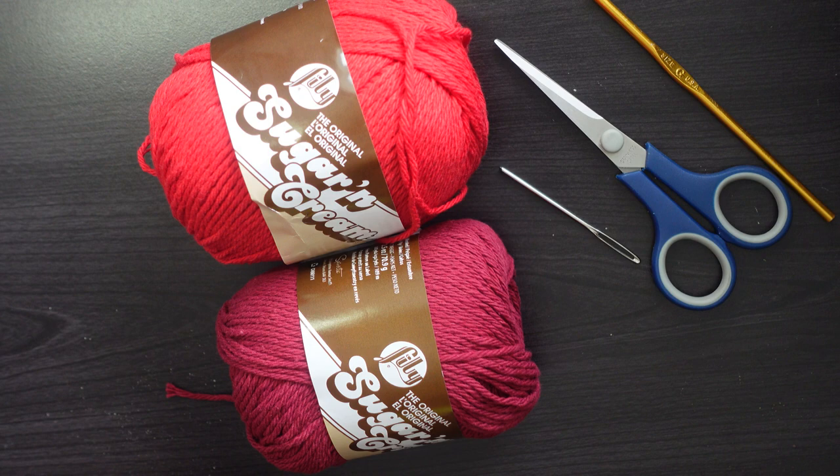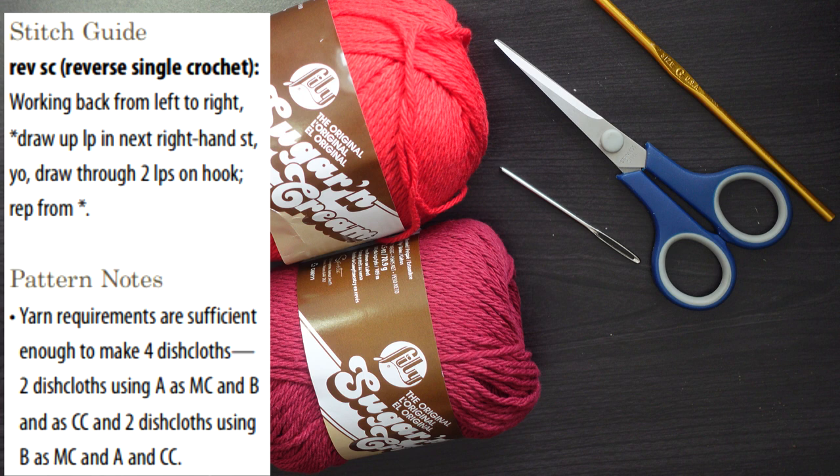The last thing I want to show you before we get started is the stitch guide. REVSC stands for reverse single crochet — basically you're working backwards from left to right, and I'll show you how to do that. Below that, some pattern notes mention that you should be able to make four dishcloths if you use their tube balls.